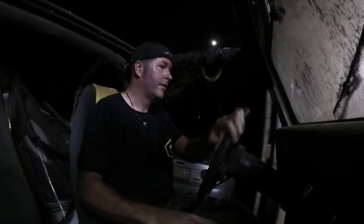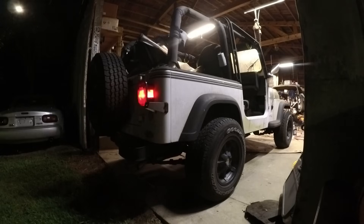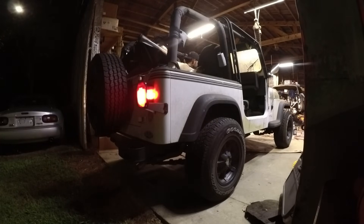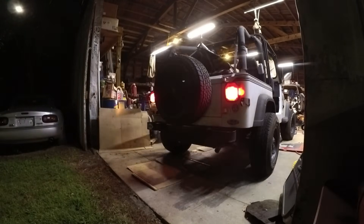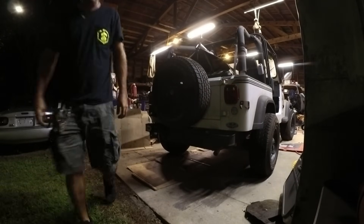Let me put her in two-high because I don't like to make turns in four-wheel drive, especially on concrete. This is great, guys. Thanks for watching — I'll catch y'all later. I wonder if it'll do a burnout. Does the e-brake work? E-brake works. Not very good. Thanks for watching. I'll catch y'all later. Happy Father's Day, Dad.